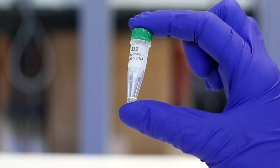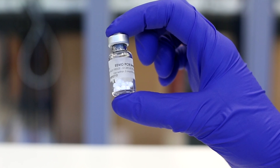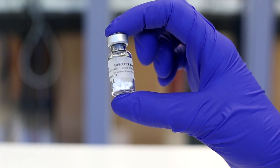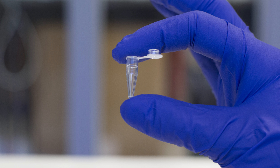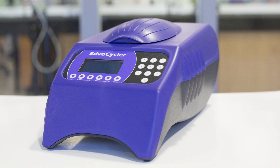You will need a DNA template to amplify, a primer mix, PCR Edvo beads containing TAC DNA polymerase, the four free nucleotides, magnesium, and buffer, a 0.2 ml PCR tube, a micropipette and tips, and finally an Edvocycler.